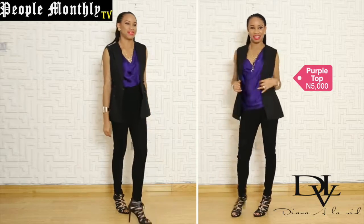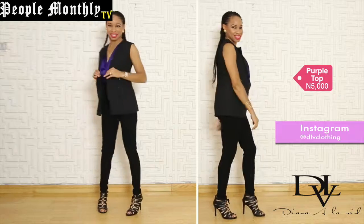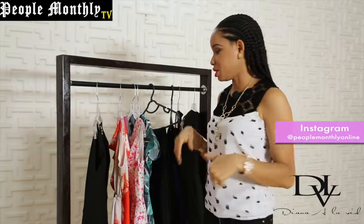You could wear it with your regular corporate pants and have a shirt underneath, and just wear the sleeveless vest as a jacket over it.